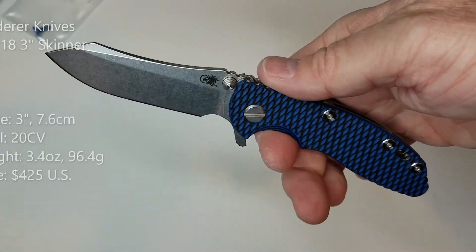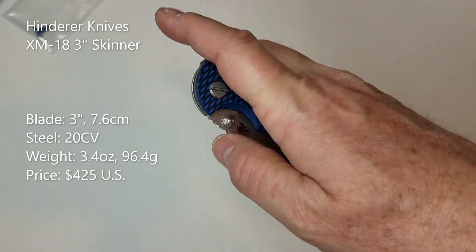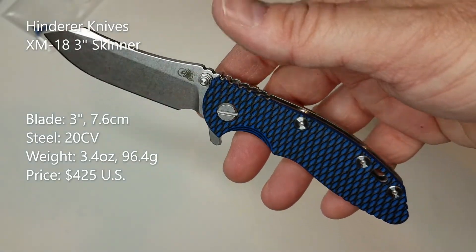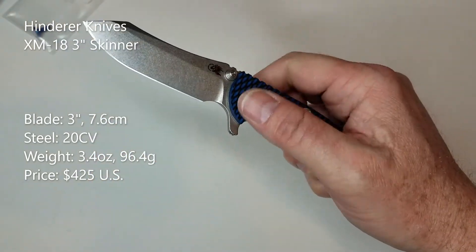This is a 3-inch blade made of 20CV steel and this particular one is stonewashed. The current price is $425 in Hinderer terms and it's a 3.4-ounce knife — actually quite carryable and very close to that one ounce per inch of weight.